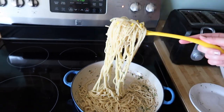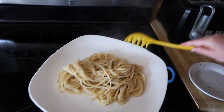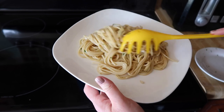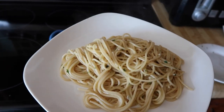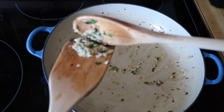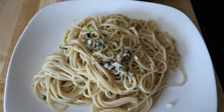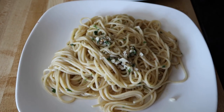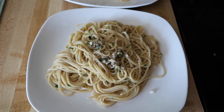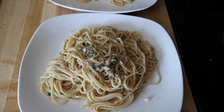Time to plate. That looks so good. Now don't leave all this behind — this is where all the flavor is. I'm just scooping up some of that garlic and parsley and putting it right on top of the pasta. Now I'm going to add some freshly cracked black pepper. And the topping gets a little bit of breadcrumbs for a little crunch, a little something for the tooth.